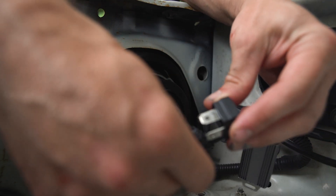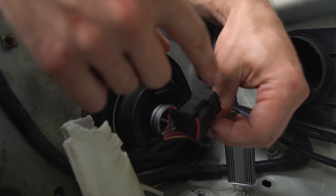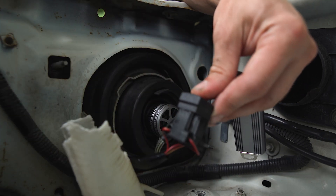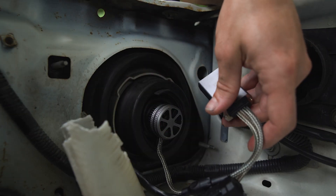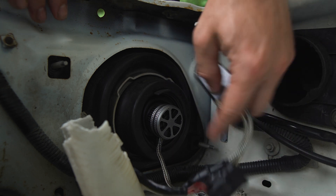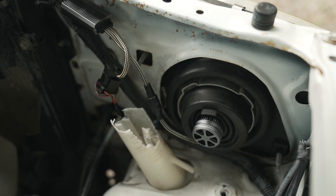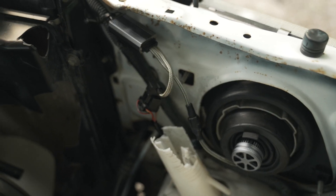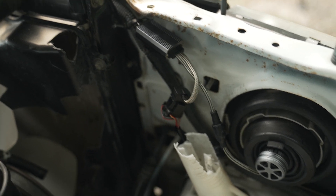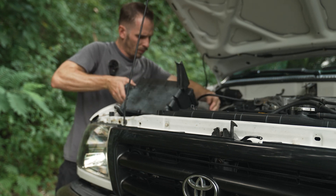Now we can go ahead and plug in our LED — and that is it. If you wanted to be extra secure, you could wrap this in electrical tape to make it watertight. One more thing: just zip tie this up somewhere so it isn't dangling around. This is what it should look like — I've run the wires up here and zip tied them to the stock wiring harness and out of the way. Now all that's left is to put the air box back in and do the same on the driver's side.